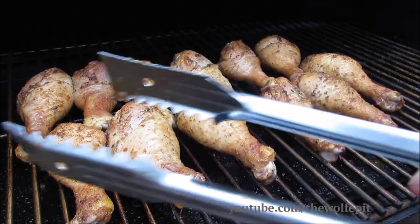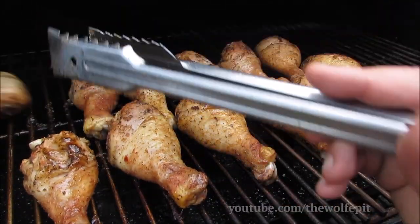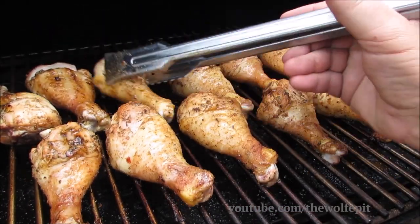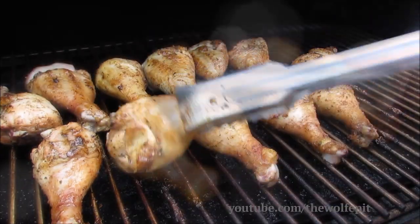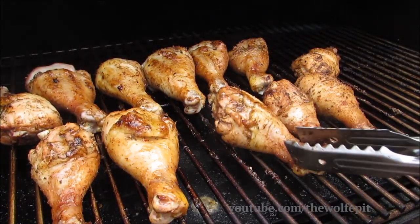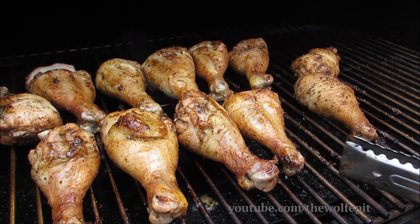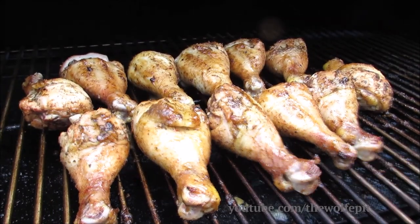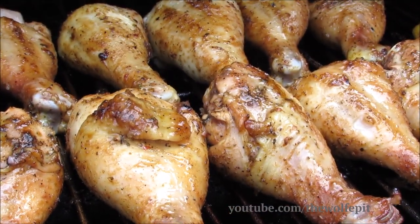After 25 minutes I'm going to give them a flip — and let me tell you, the neighborhood smells amazing. Now I'm going to close the lid and let them go for 20 to 25 more minutes, or until the internal temperature reaches 175 degrees.